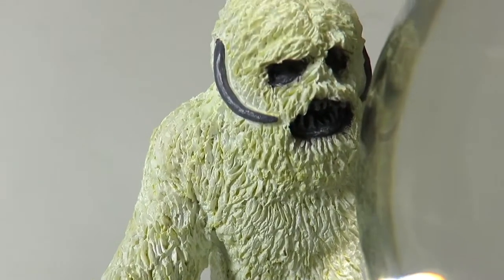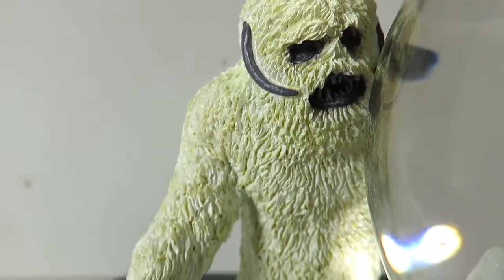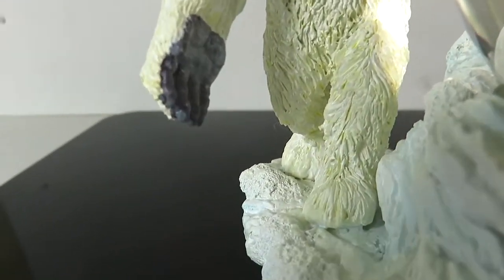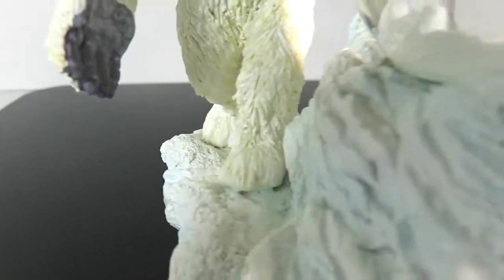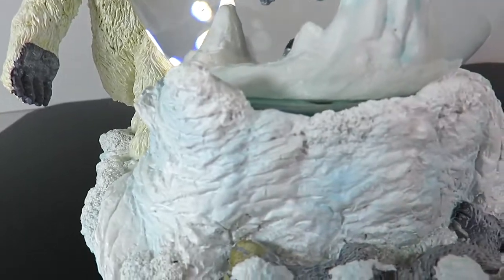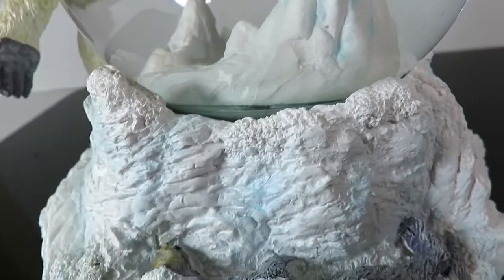I'm going to try to get some close-ups on the Wampa's face — it looks so nice. You can see the teeth, the horns, the fur on him. The sculpting looks great. You've got his hands right there and his feet, and then you have some of the snow. Look at the detailing here on the snow — really really cool.